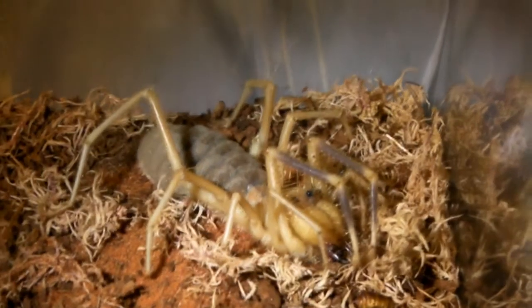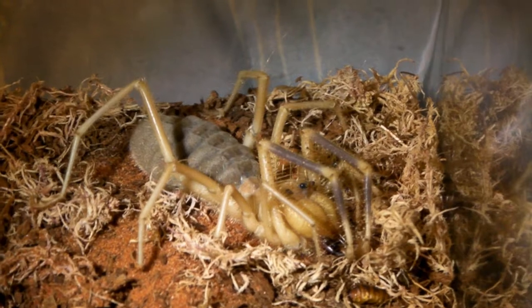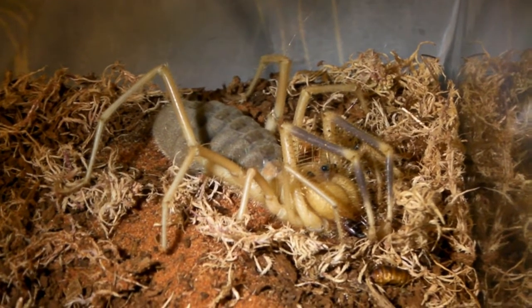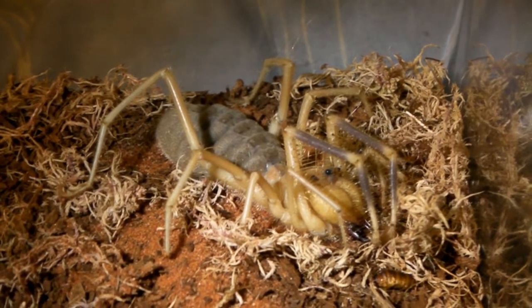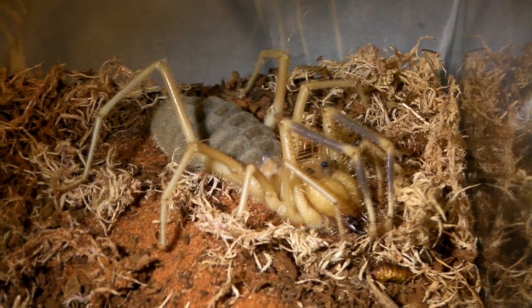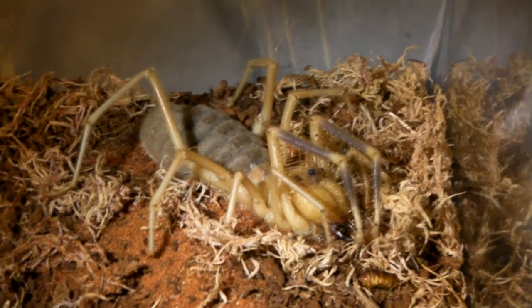It is worth pointing out that these don't make great pets because they don't live very long — as I've already lost one of them. The average lifespan in captivity is only two to three months once you get them. She's doing alright at over three months now, but she has slowed down quite a lot and doesn't really move around anymore — she just sits in that spot.